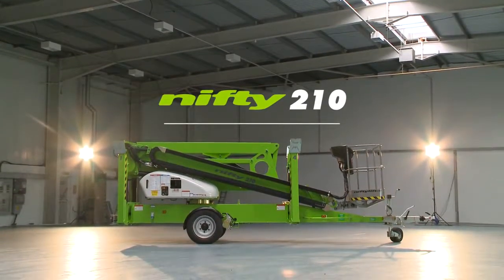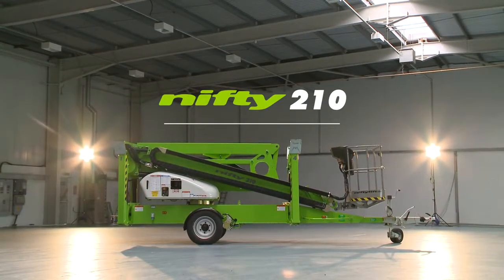This is the Nifty 210, a robust and versatile trailer-mounted access platform from NiftyLift.